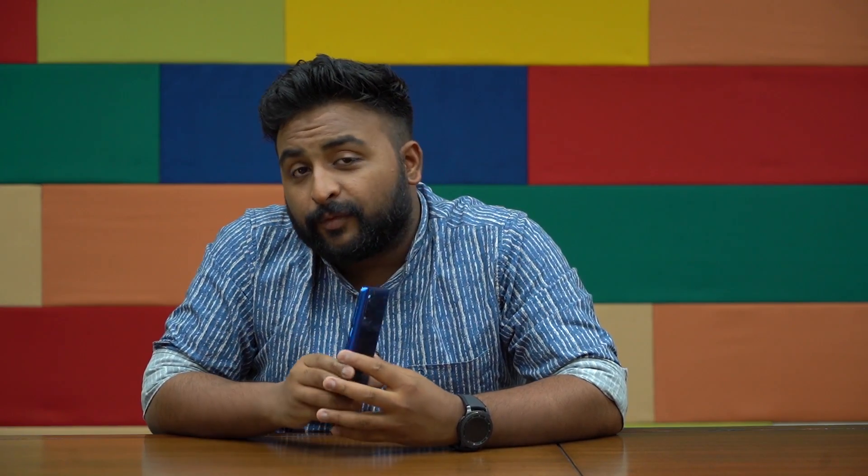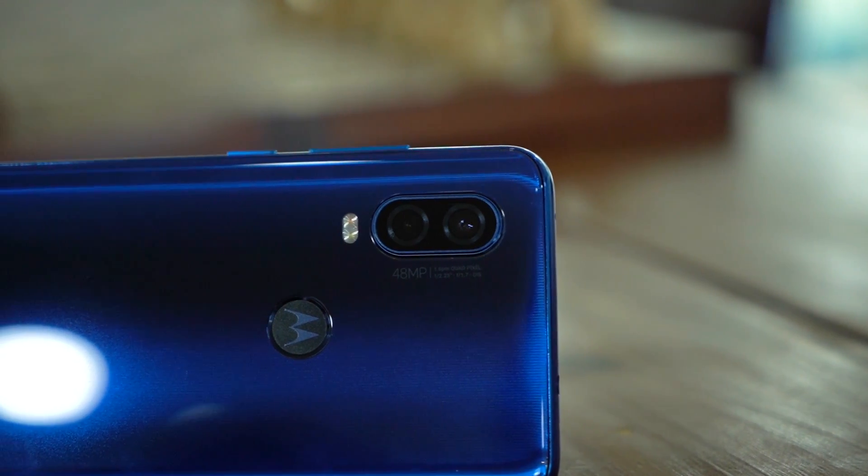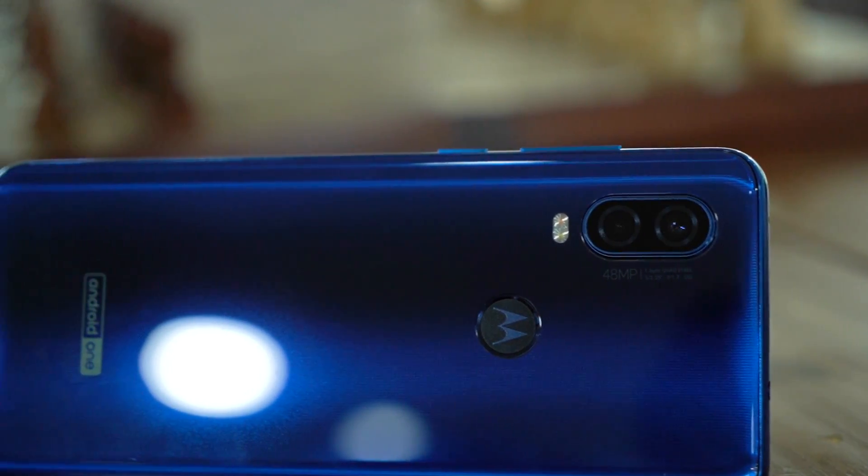On the right side of the phone you have the power button and the volume rocker. The power button is actually a ridged power button, so if you put your finger on top of the power button and the volume button, you will be able to tell them apart not just because of the size but also because of the different texture on the power button. On the left, you have a SIM tray which is a hybrid SIM slot — you can put one SIM and one microSD card or two SIMs inside. At the back you have a camera bump, but apart from that you have the Motorola logo embedded inside the fingerprint scanner. It's an absolutely beautiful combination and I really like that Motorola brought it back with the One Vision.